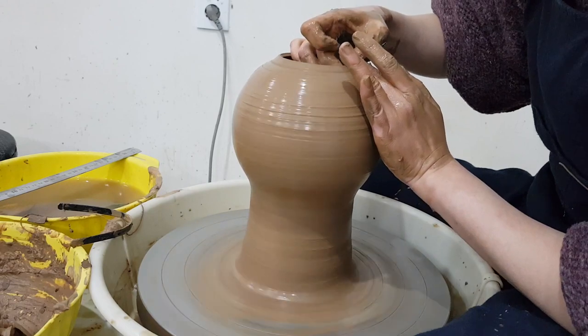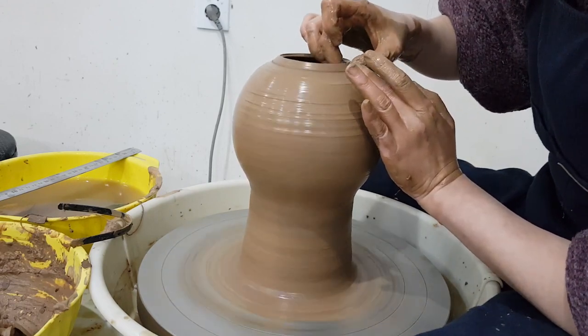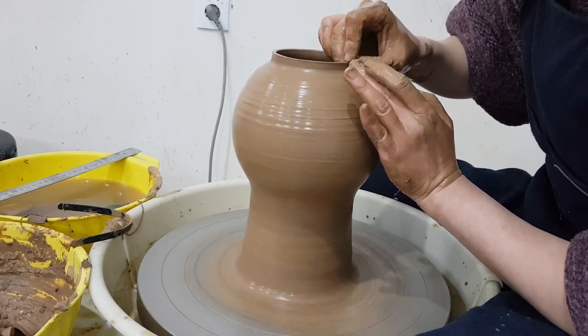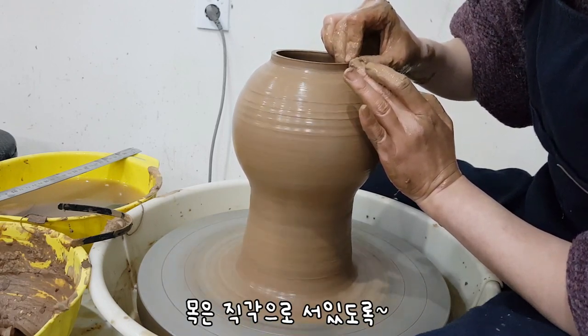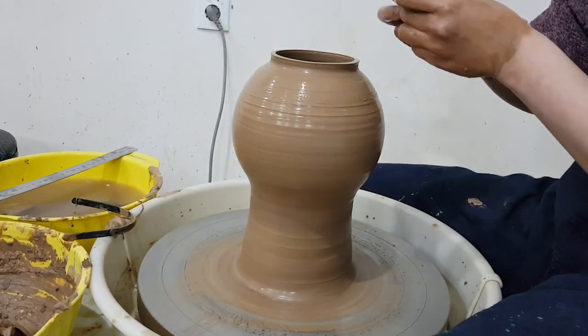모가지가 잘 안되시는 분은 이렇게 한번 구형을 만들고, 원하는 지점에서 손톱을 이용해서 안에서부터 훑으면서 직각으로 세워주세요. 그리고 전대를 이용하여.